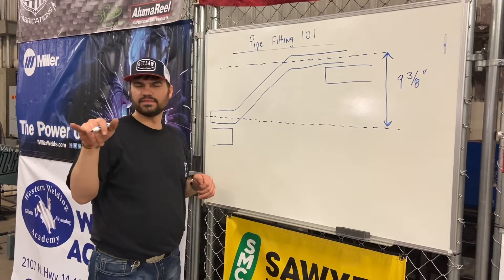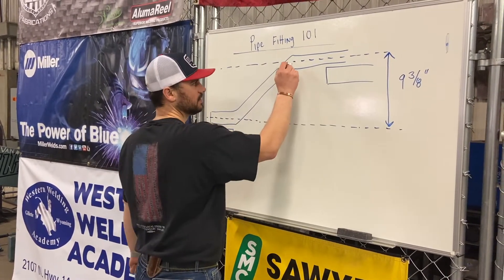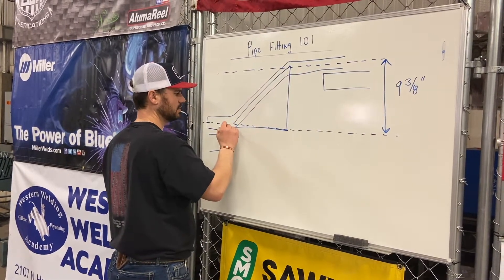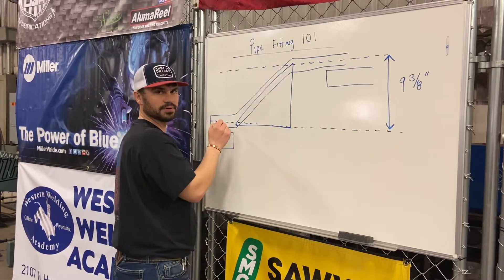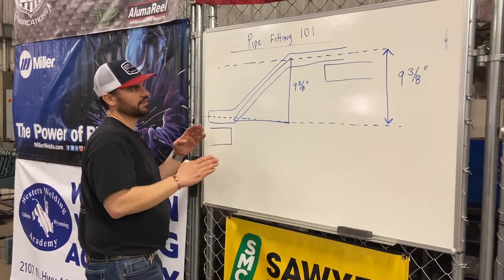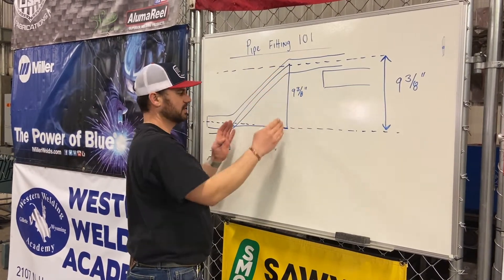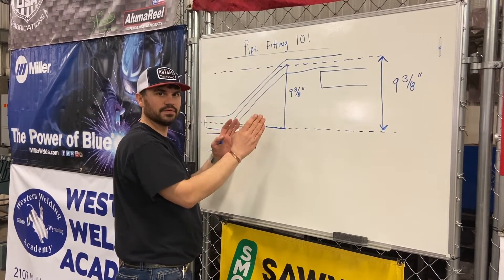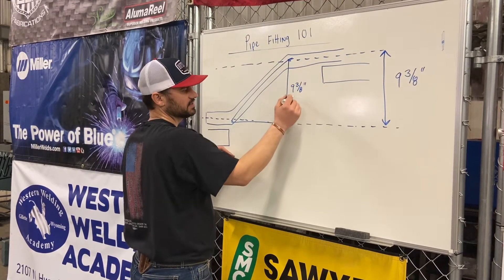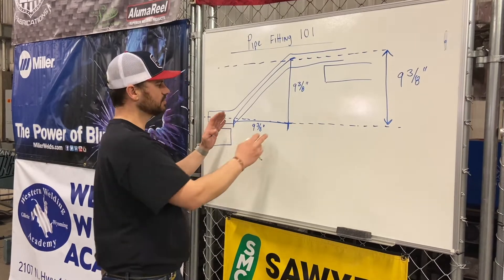I want to show you this triangle first and foremost. We have one leg of the triangle — that's this leg right here. The other leg of the triangle is this one. Notice this side of the triangle stays in the center line of the pipe. This side of the triangle is nine and three-eighths inches. On a 45-degree offset, one leg is always equal to the other leg. From here to here is nine and three-eighths inches; from here to here is also nine and three-eighths inches.